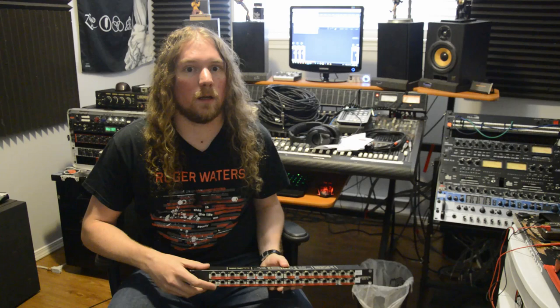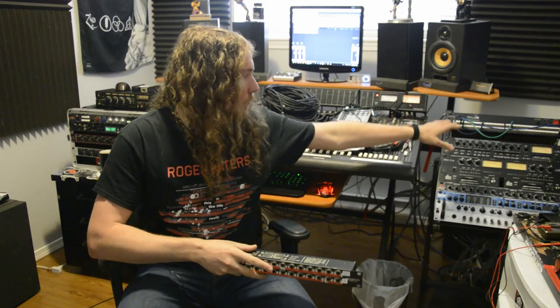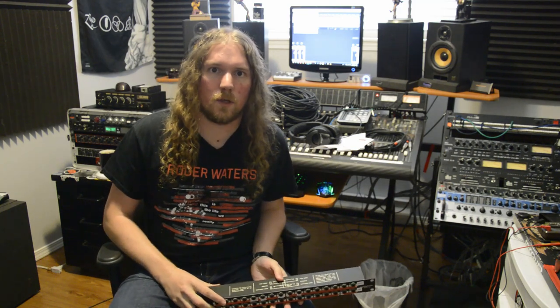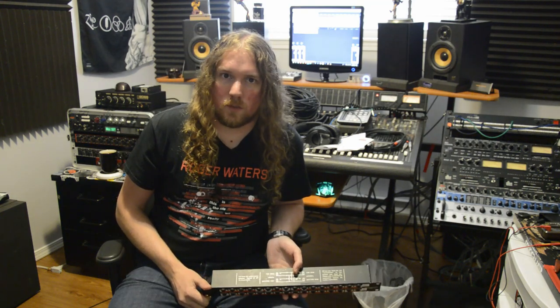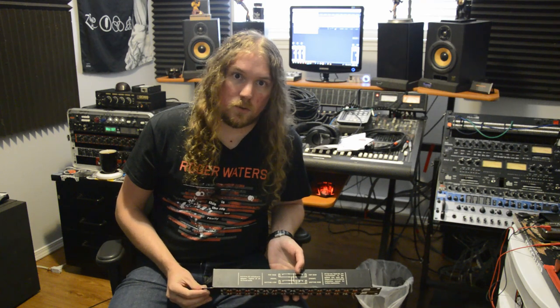The studio is still a mess but the patch bay is installed. With the old patch bay, it was set up so that all the ins and outs from the rack gear were accessible via a quarter-inch insert cable into the Mackie console. I wanted to change that because I don't use the console for mixing as much anymore. With this new patch bay I've got eight outs from my Motu, eight outs from my Behringer ADA 8200, up to 16 inputs, plus all the ins and outs for all the gear and eight channels of outputs from the console — and lots of room to spare for growth.